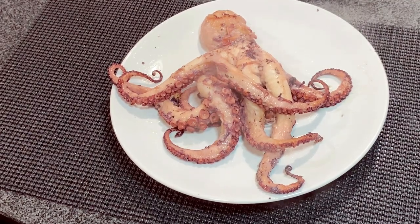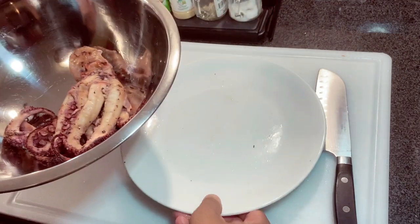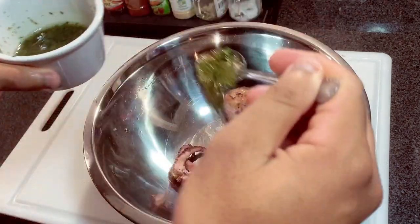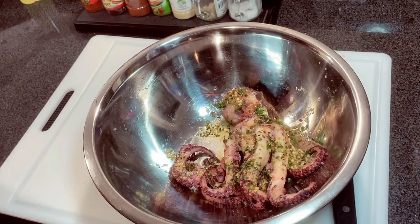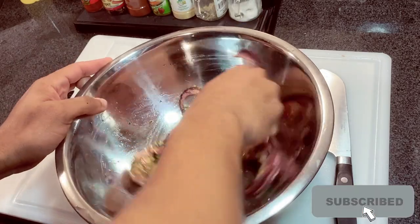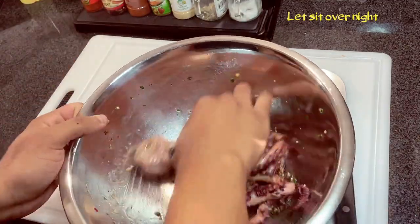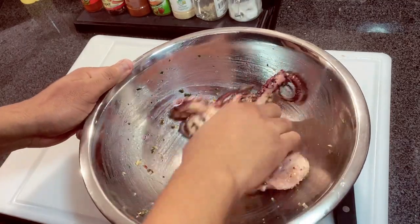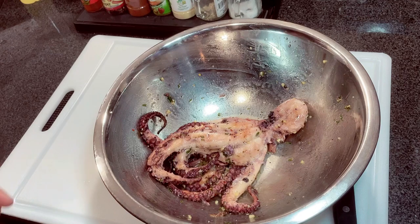Now we're going to put this in the fridge to cool down. Once it's chilled, we'll marinate it, cut it up, and start making the salad. Add the marinade — and remember to leave some for the salad. For best results, you can let it sit in a zip-lock bag overnight in the refrigerator, but one to two hours will still give you great flavor.